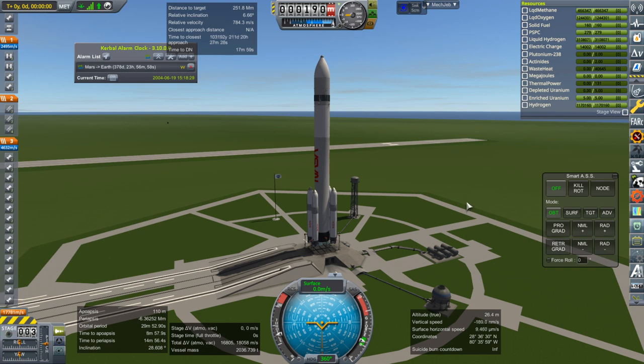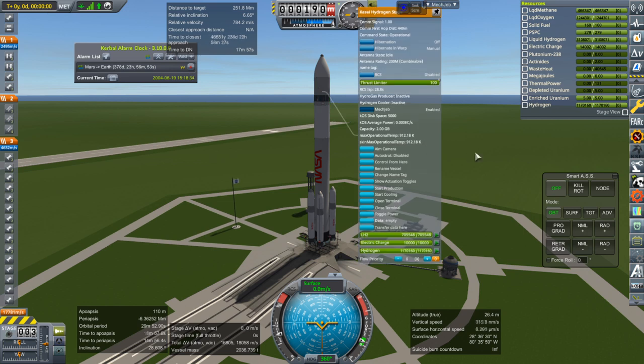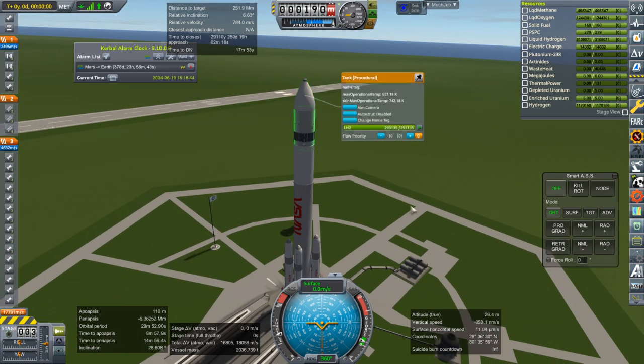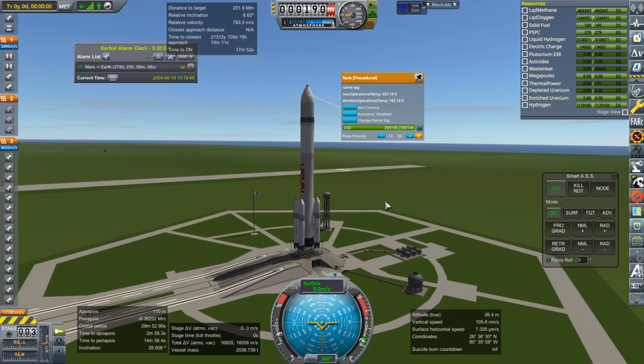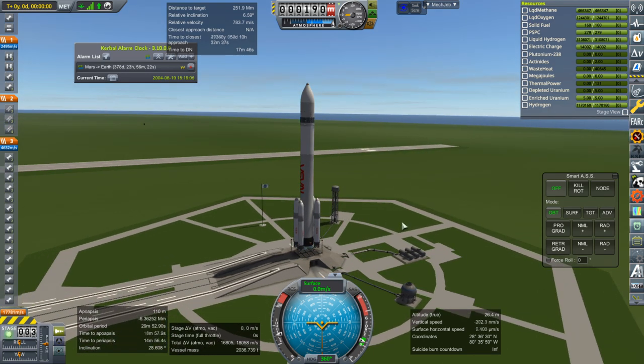Hello everyone and welcome back to my Mars colonization series in Kerbal Space Program 1.6.1. In this episode we're going to retest that hydrogen stage, the Nerva stage. I've made some changes to it, increasing the amount of hydrogen gas. We've added some thrusters that can use the liquid hydrogen directly and will help with docking. I've added a supplementary liquid hydrogen tank because we're going to try to use it to bring Mars Transfer Vehicle 1 down to a lower, more accessible orbit. We left it in a very high orbit, so we're going to try to rendezvous with it and bring it down. Because we're trying to get to such a high orbit and reserve enough fuel for tugging, we've included the boosters on this launch.